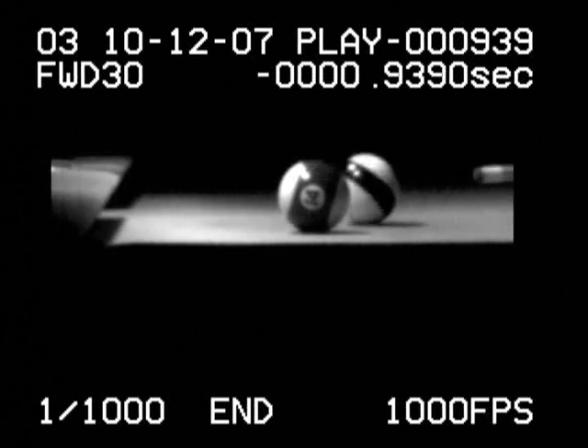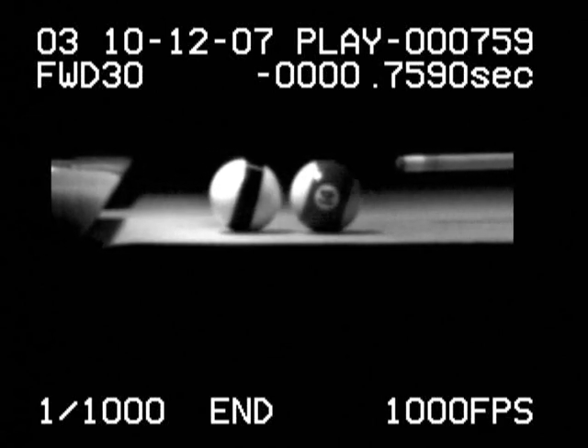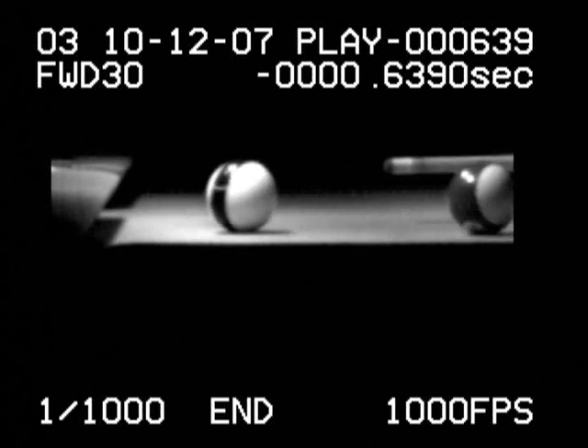Here we can see the action off the rail in super slow motion. We have follow into the rail — the follow gets converted to stun, or with slick conditions comes off with a little bit of backspin, which keeps the ball close to the rail or even brings it closer.